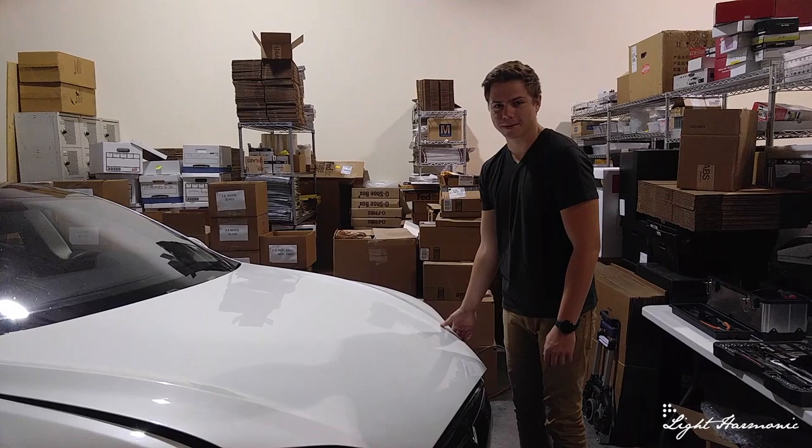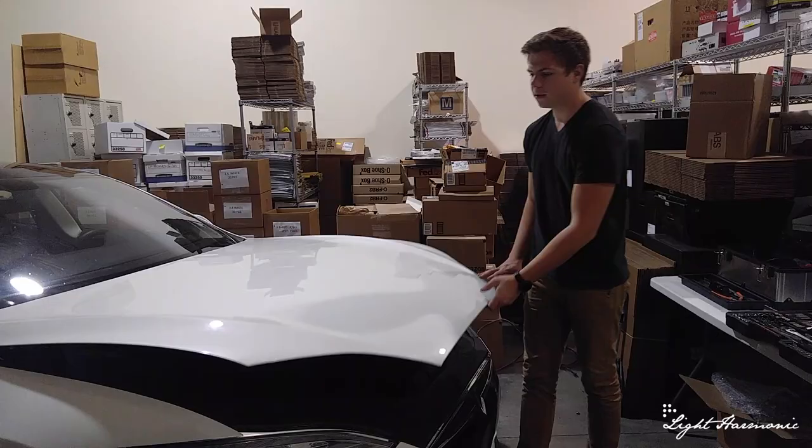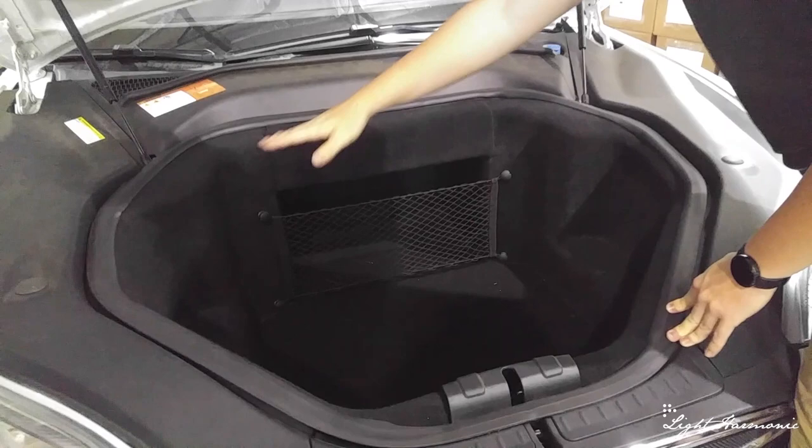Alright, hello everyone. We're going to start with our Tesla Model S P85 at the front. We'll go ahead and open our hood. The first step is we're going to remove this rubber ring around the inside. So let's go ahead and do that.